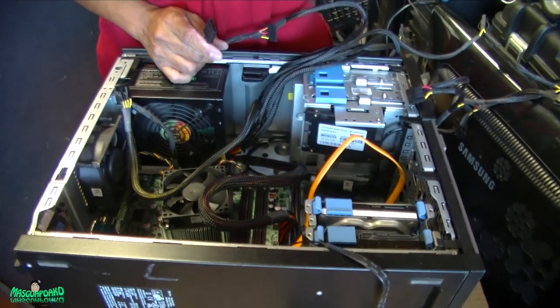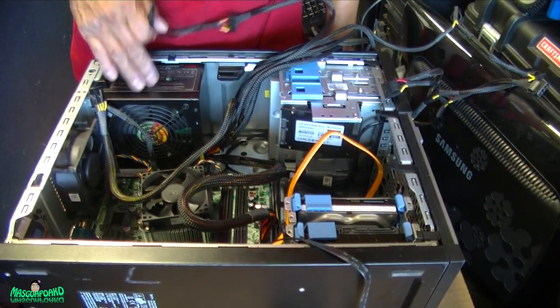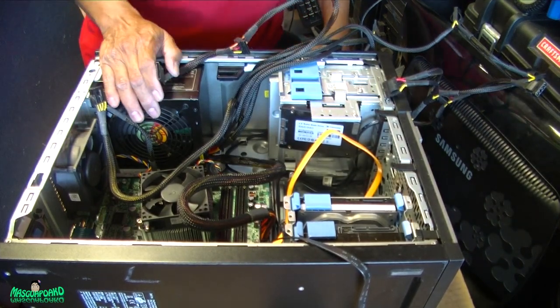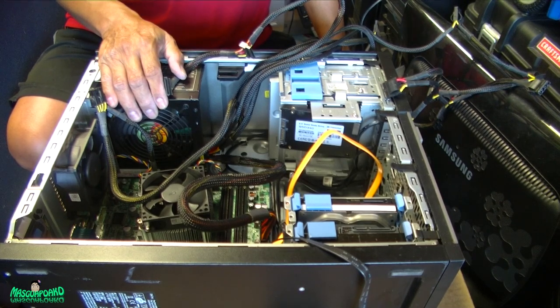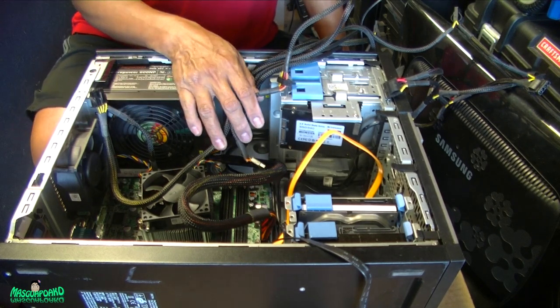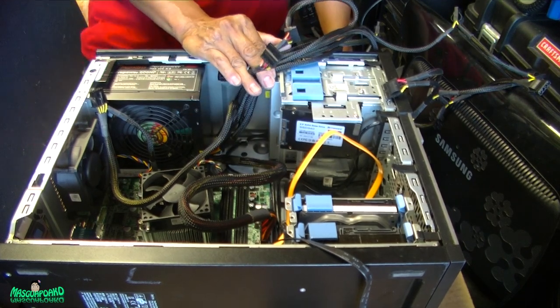So this is how you upgrade — or if your power supply broke, replace — the power supply. Thank you for watching, and if you like this video please subscribe, like, and click that notification bell. Hope to see you next time, bye-bye.